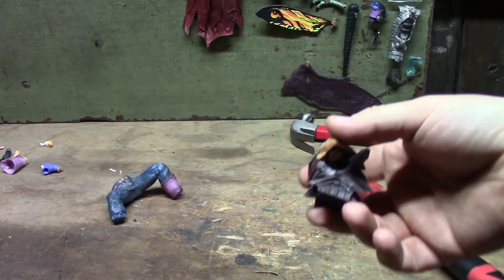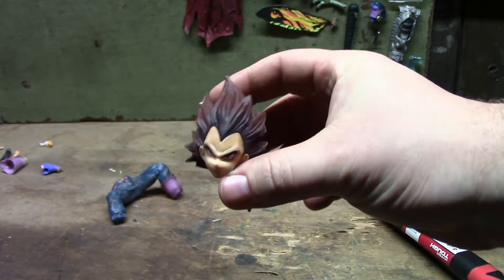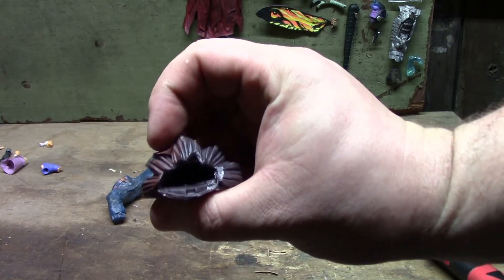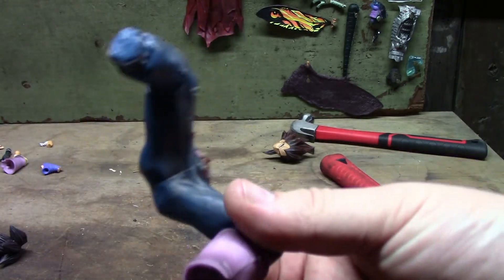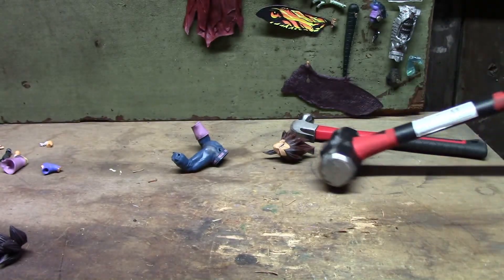I can't find the other piece of the body — it flew somewhere, gives a whole new definition of 'when the bodies hit the floor.' This one actually just ripped at the joint. This one got damaged pretty good — we'll see how that works out.